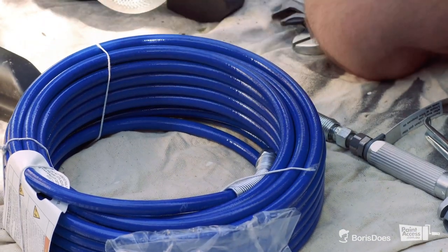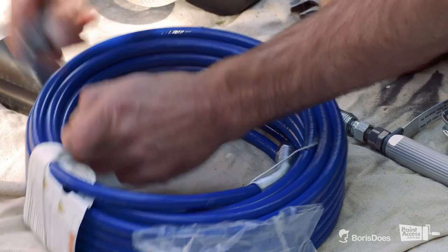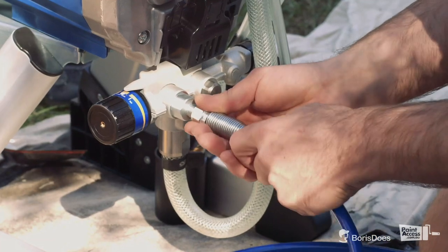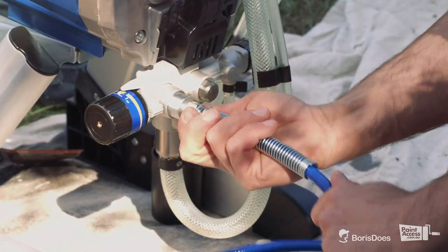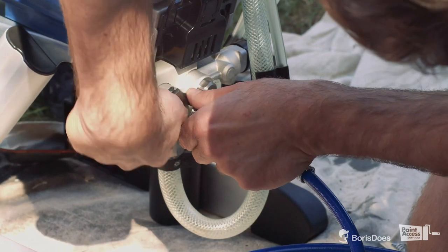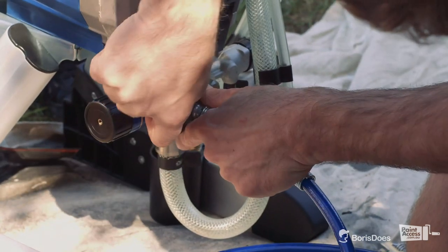Next step: we're going to connect the hose to the actual sprayer. Very simple stage. That's it.